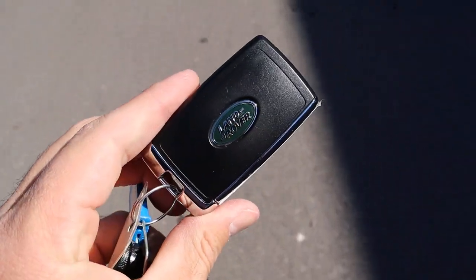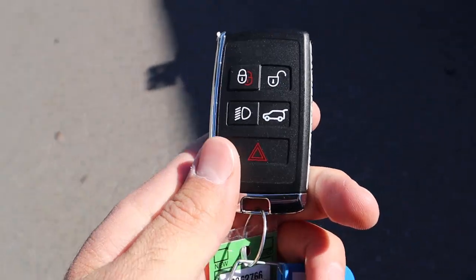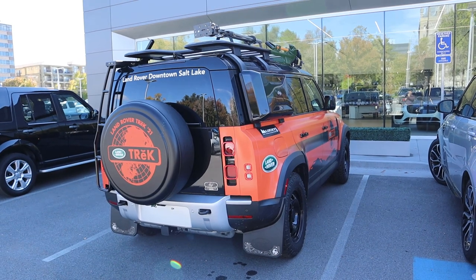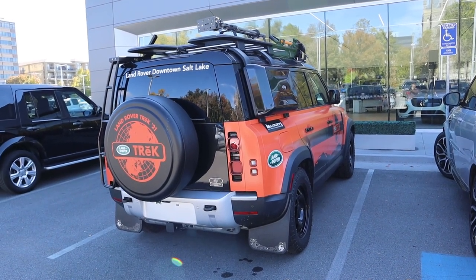Here's the key fob because I forgot to show it earlier — it's got a regular key fob. So even though it has all this crazy stuff, it's just a Defender that functions like any other Defender would. That's the Trek Edition — I love it. A huge shout-out to Zane at the Land Rover dealership and the Land Rover of downtown Salt Lake. Check out the inventory in the description down below. I'll see all of you in the next video.